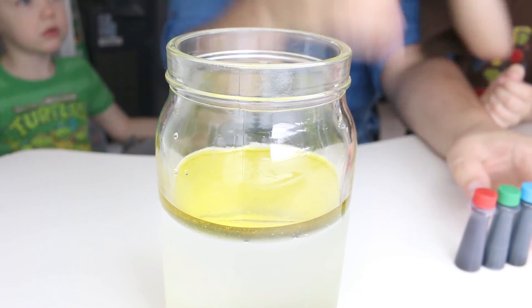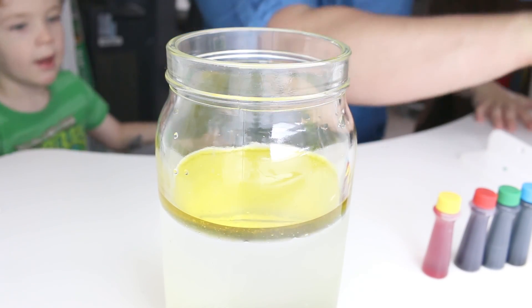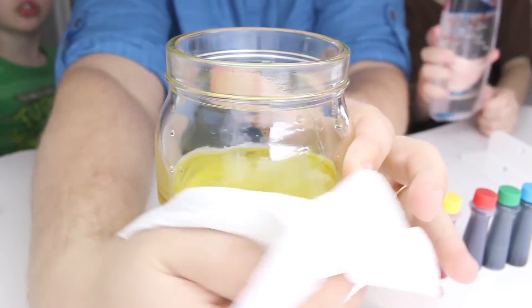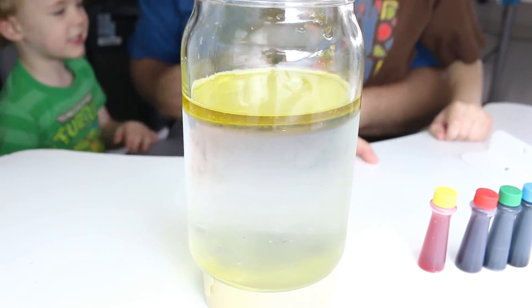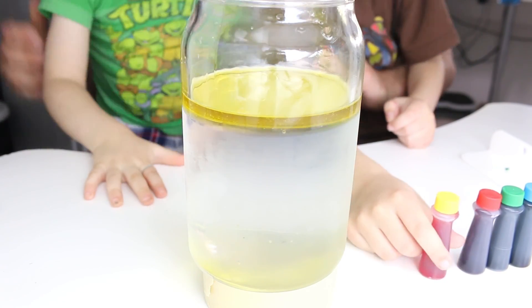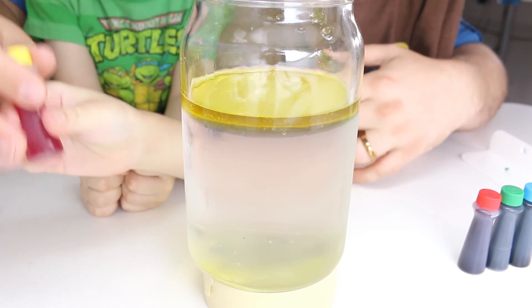We're not ready to put it in yet. We're trying to decide what colors we're going to do. Alright, we've got yellow. How many drops do you want of yellow? Five.